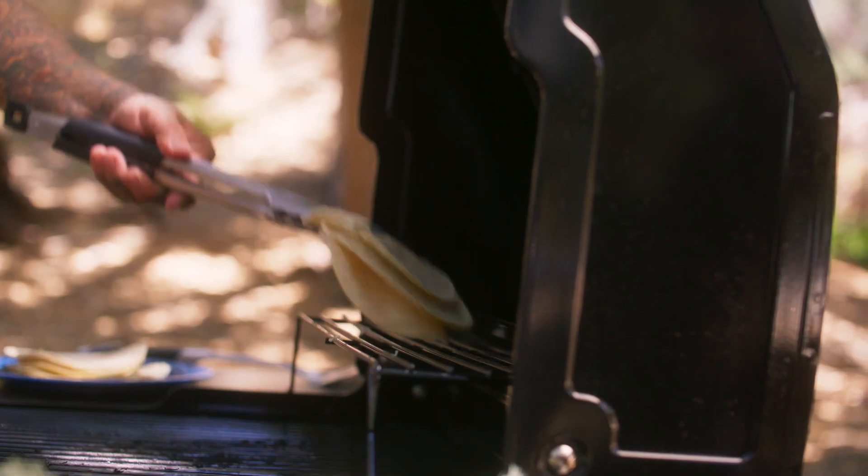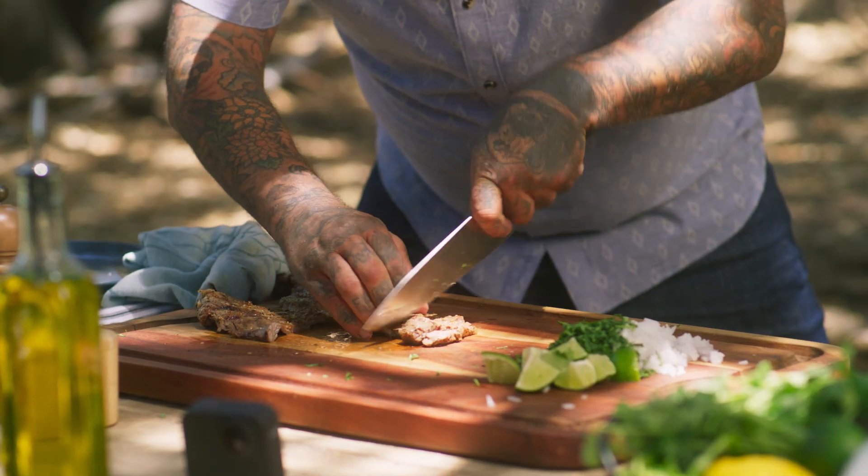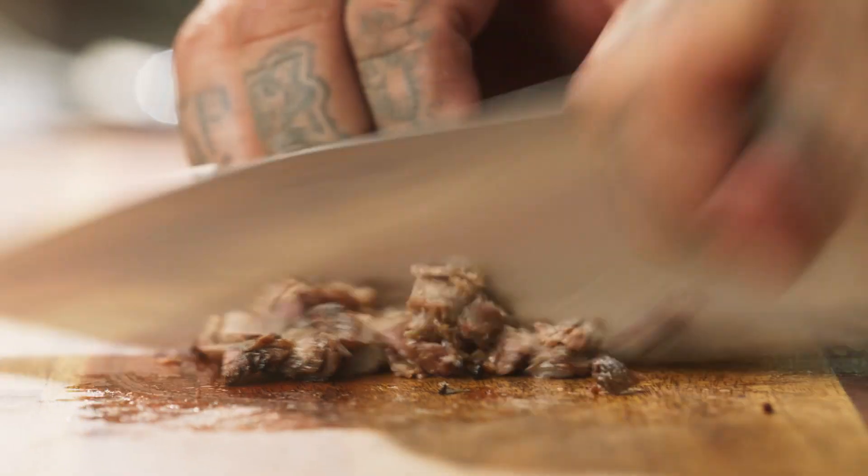Then I'm gonna mess with our tortillas really quickly, make sure they're nice and soft. You wanna cut against the grain, because that allows you to have more of a tender product at the end.